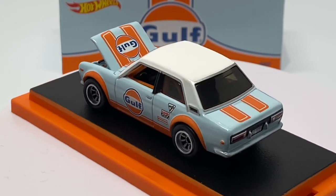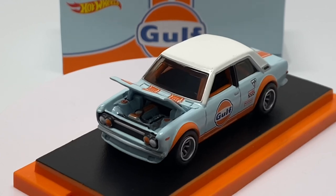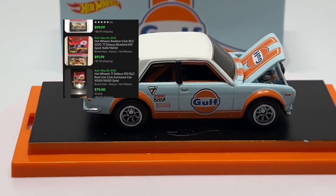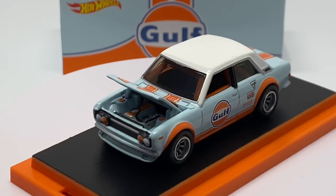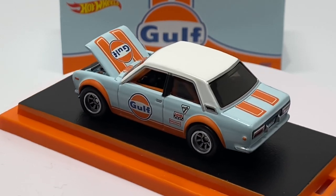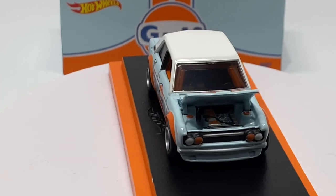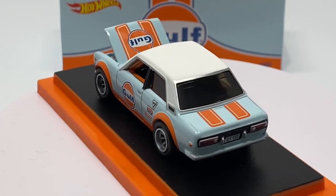I don't see how this car can't reach the ranks of, for example, the blue Real Riders RLC release from a few years back — that one currently goes for about $150 to $200. We also have the gold RLC that came out just about a year or two ago, which also has the opening hood and is still surprisingly around that $100 range. This one being a fairly recent release is priced exactly as much as that release, and it has a much higher population, so time will tell.